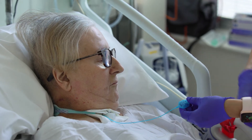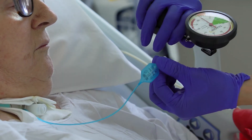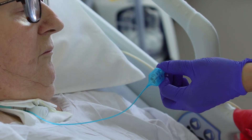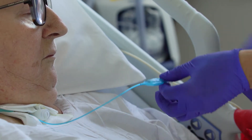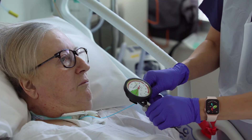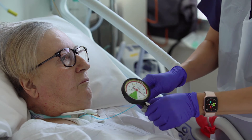Check that the cuff pressure is at the correct level using a cuff pressure manometer. Measurement of cuff pressure should occur at least once a shift, after cuff inflation, or if there is a suspected air leak. Connect the manometer firmly to the pilot balloon port and ensure that the pressure is between 20 to 30cm of water pressure.